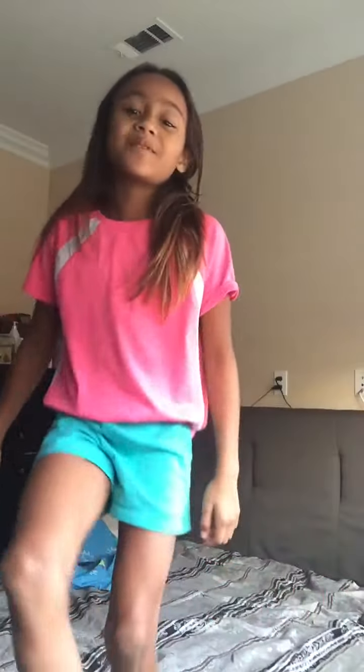Hey guys, what's up? It's Cheyenne from Cheyenne's Blog. Today I have some exciting news — I learned how to do a back handspring! So today I'm going to be showing you guys what a back handspring is. Let's get going.